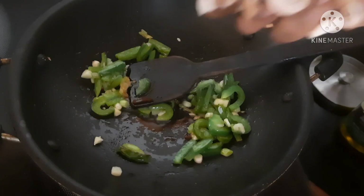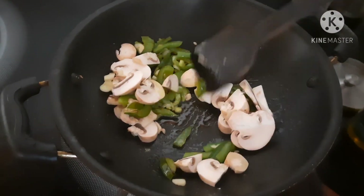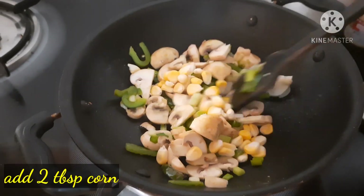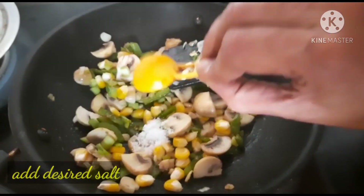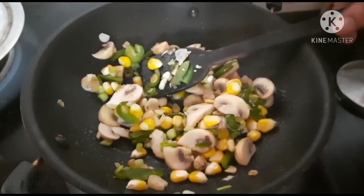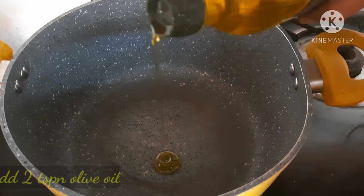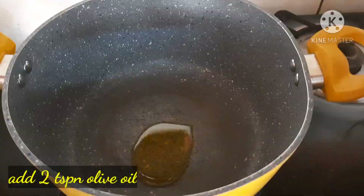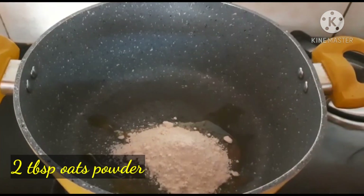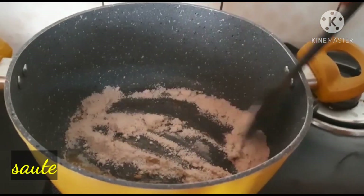Add 1-2 cups of mushrooms to the vegetables. Add 2 tablespoons of corn. Add 2 tablespoons of oats powder. Roast for 2-3 minutes.